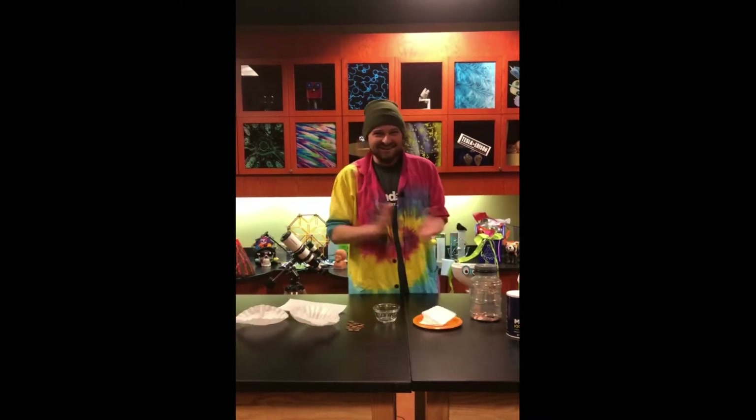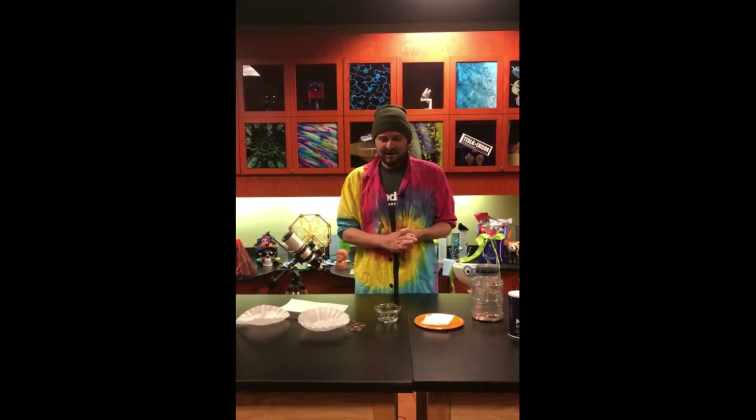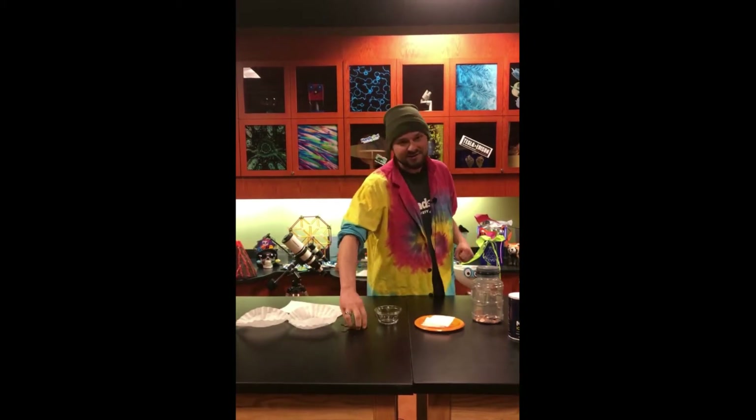Hey, hey there! John here, and I'm back in the Eastman Discovery Lab at the Hands-On Discovery Center with a little bit of making sense of science, I guess you could say, because we're literally using pennies for science today.